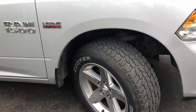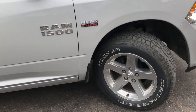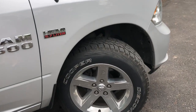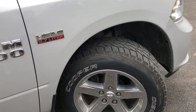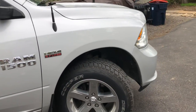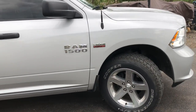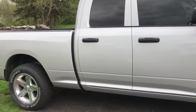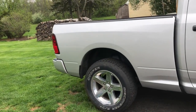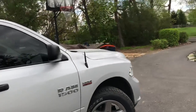They're a big upgrade from the factory Goodyears that were on it. The reason I changed them out so fast is because the previous owner must have let the truck sit for a long time and there was dry rot all around the wheels, so better safe than sorry. I did a little bit of very mild off-roading up the mountains last week and they performed excellent — didn't have to go into four-wheel drive at all.